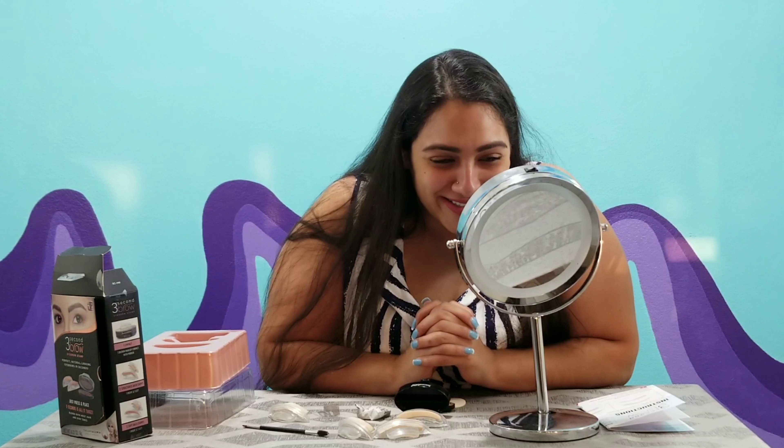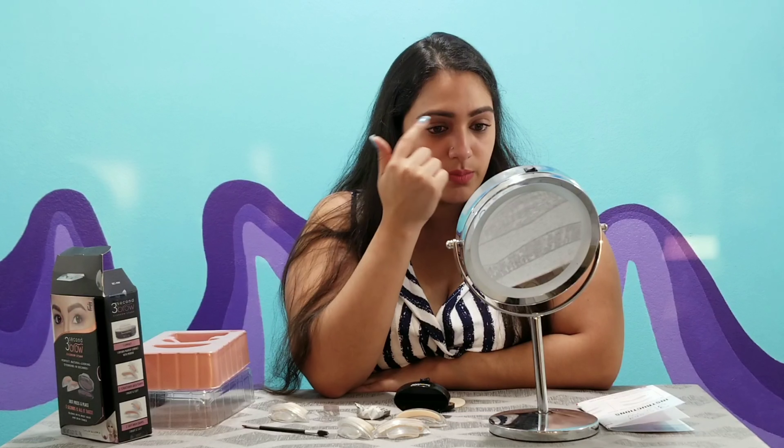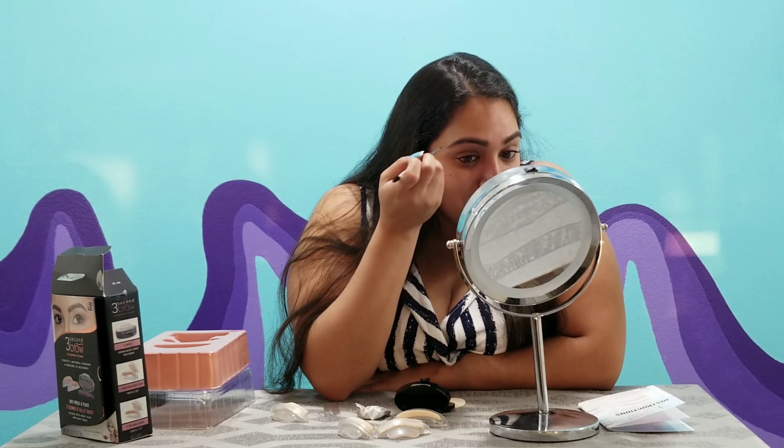Somebody told me once that your eyebrows are not supposed to be twins — they're supposed to be siblings. No, I want my eyebrows to be identical twins, okay! Not too shabby — it definitely helps shape things up a little more than I'd do myself and covers areas I might overlook. It also doesn't get that cakey look that I've gotten doing it myself using brow cake or brow butter or whatever that was.